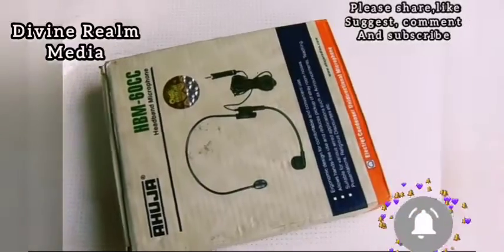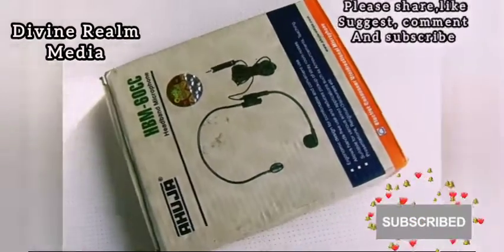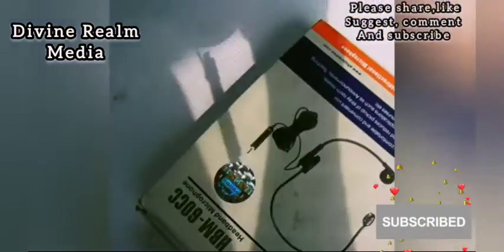All you need is to get it — I guarantee you this mic sounds very good. We're going to test it with our laptop so you can hear how it is. Let's go ahead and open it up and show you the contents of this mic.